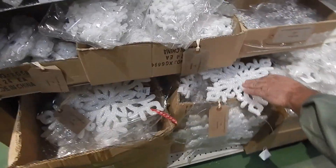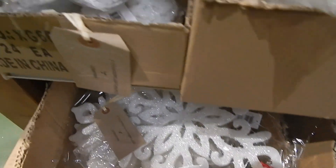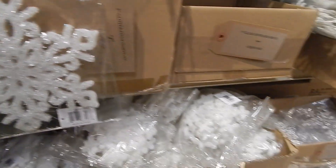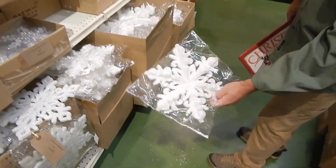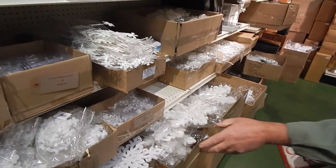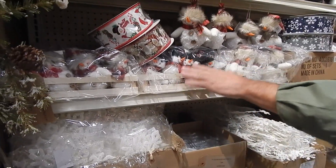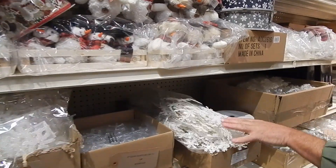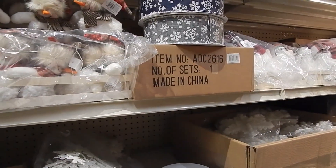Then we get into the supporting material — these are all styrofoam, very lightweight, very inexpensive. It's kind of what you saw when we first were moving in here. This is a new look this year where it's almost got a little bit of a 3D feature to it, as opposed to just flat. As Rachel's panning with the camera you'll see we have snowman ribbon, snowflakes, and also snowflake ribbon.